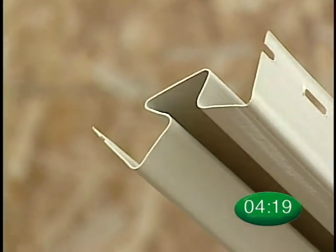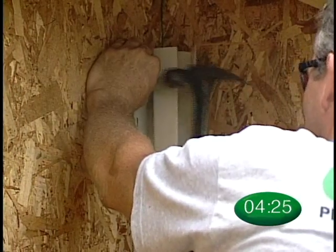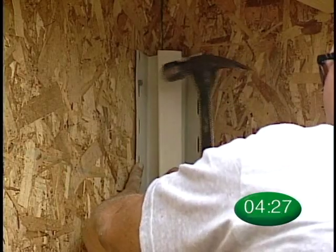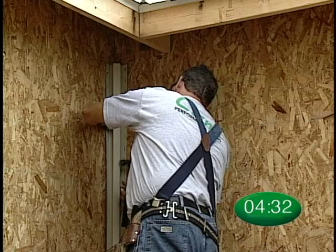Crane manufactures an inside corner post with a 1⅛-inch pocket designed specifically for Solid-Core Siding. Use the same nailing techniques used on the outside corner post when installing the inside corner post.